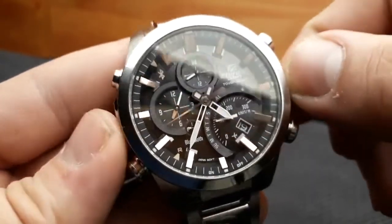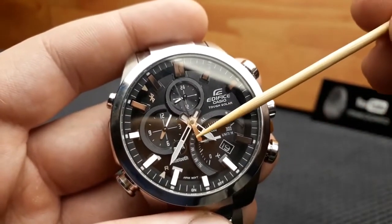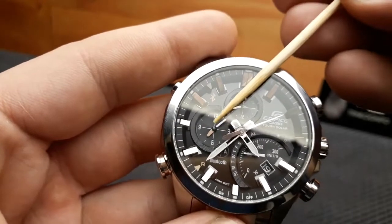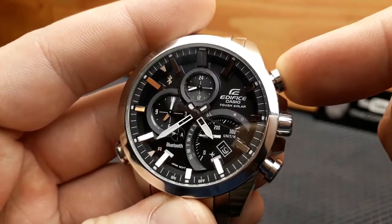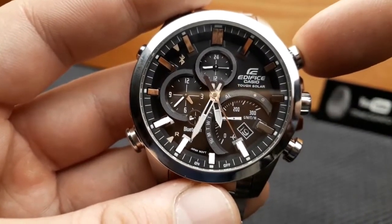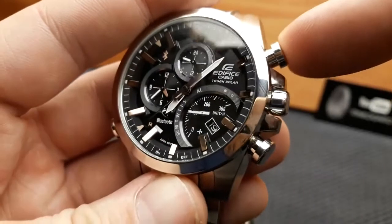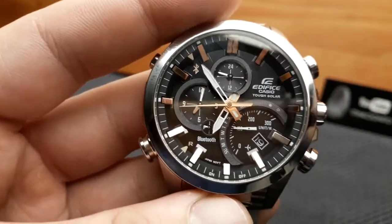Swapping your current time and secondary time zone is done by pressing and holding the upper-right button for about three seconds. The time shown on the sub-dial will become the time shown on the main dial, and vice versa. The hands align and the second time zone becomes your primary time zone. Pressing and holding again for three seconds returns the time zones to their original priorities.